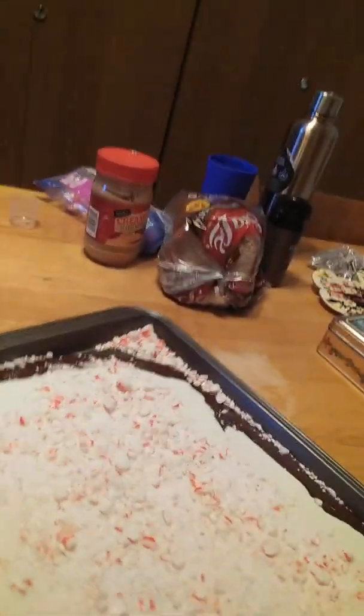Like I said in the last video, this is the continuation of it. It's set up and this is what it looks like as of right now. All I do is pick up my tray and drop it. You keep dropping it over and over again until you get the pieces into the desired size you want.